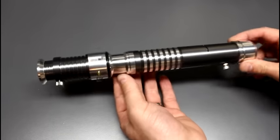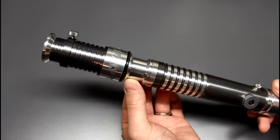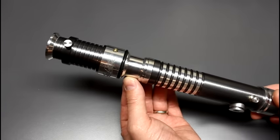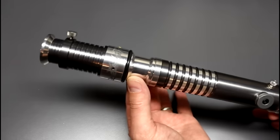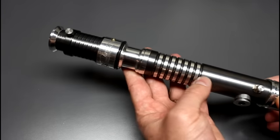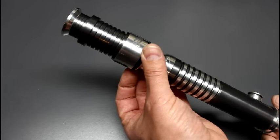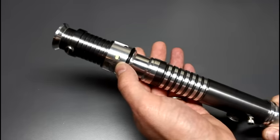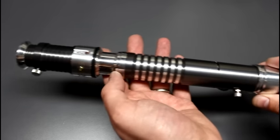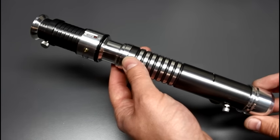Welcome back to Genesis Custom Sabers. This is one I've just completed for the upcoming Edmonton Expo — it will be for sale at the show, and if it doesn't sell, it will be for sale on my website afterward. As you can see, it's an Ascend base saber with a really cool gunmetal powder coating, a subtle but artful etching pattern in the shroud, a brass auxiliary button, and a momentary backlit activation button. This video will serve as the operating instructions for whoever is the new owner of this saber.